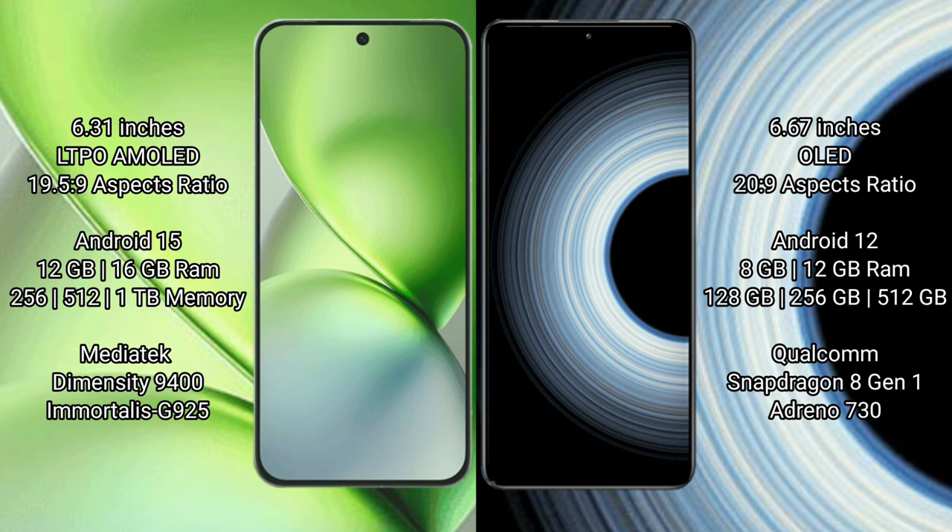Vivo X200 Pro Mini runs on the Android 15 operating system. Redmi K50 Ultra runs on the Android 12 operating system.